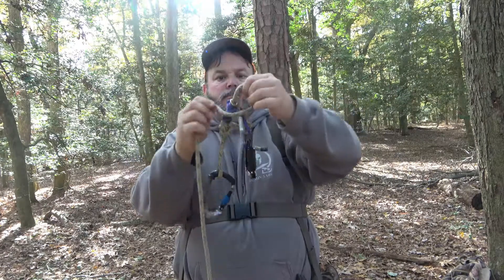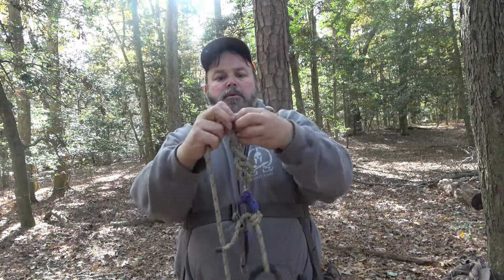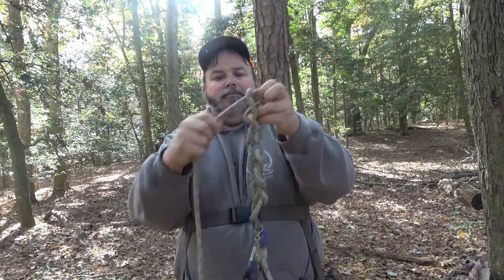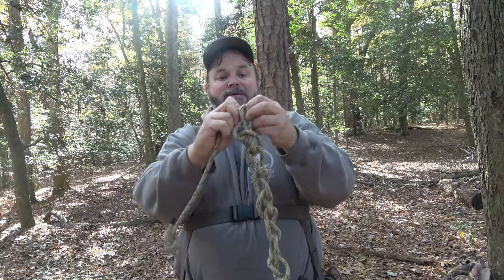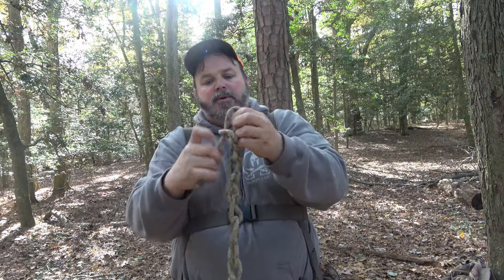Make a loop. Put the rope through. Keep making loops. Put the rope through. This is going to be a loose one, but it's going to be probably less than 30 seconds. Just tighten them up. That's all.